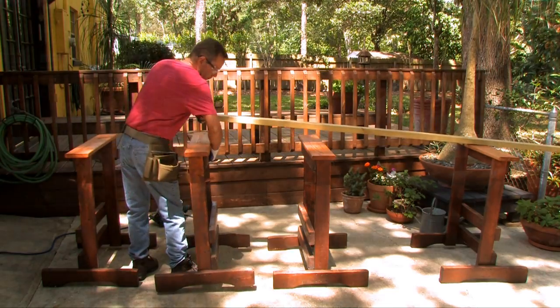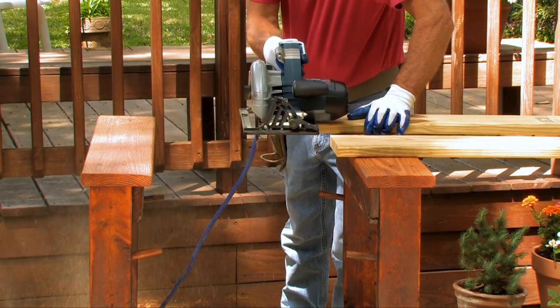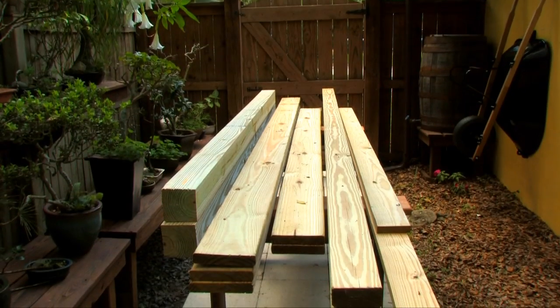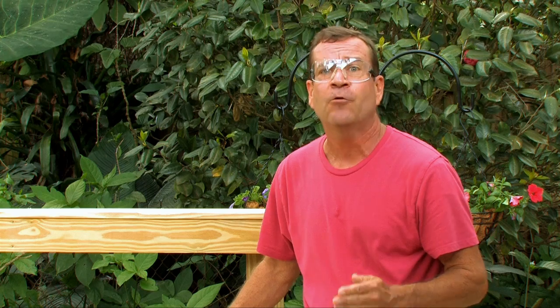The way I'm going to show you how to do this project is very simple. First, we're going to cut out all our parts. Then we're going to do some pre-drilling with a countersink drill bit for our screws. Then we'll do the assembly. The lumber I'm using is pressure treated, but you can use cedar or any other lumber that works well outdoors in your region.